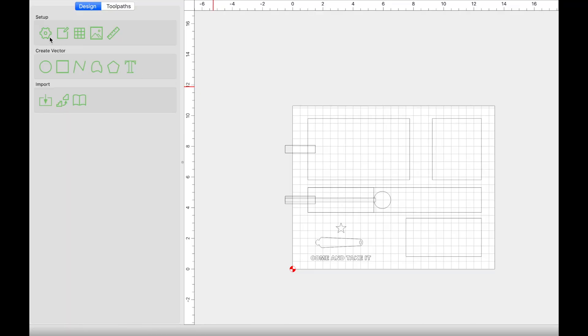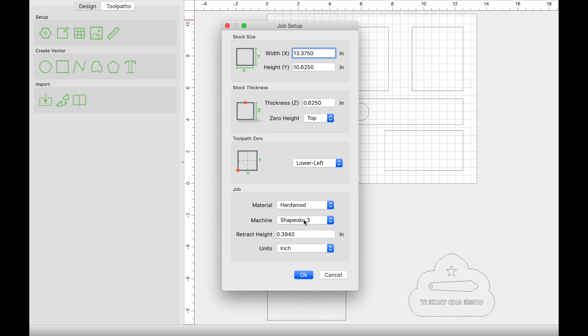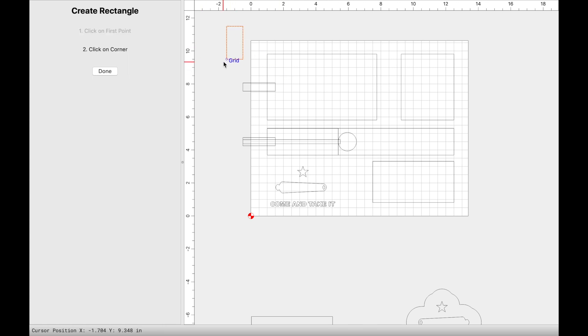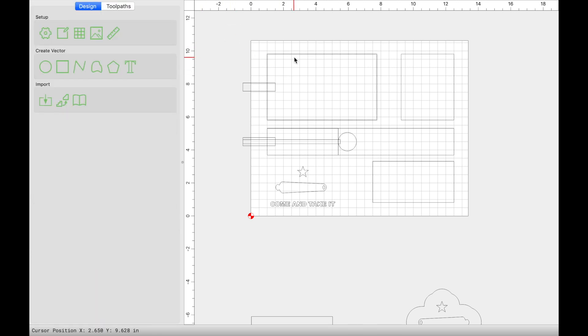Jumping into Carbide Create, the very first thing you want to do is set up your job. In this case, I have 13 by 3/8 wide material, the height is 10.625 or 10 and 5/8, and the thickness came out to be 5/8 as well. The material is hardwood, so click OK once you have that entered. The grid is the actual representation of your material. I measured everything prior to coming into the design — my wallet, my watch, my knife — everything I wanted to put in this tray, so I made vectors large enough to hold what I wanted.